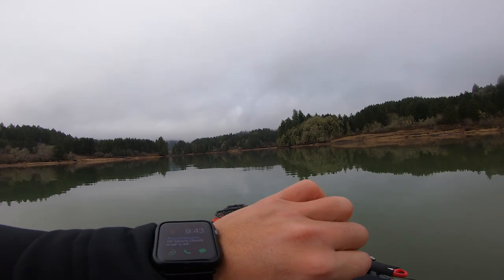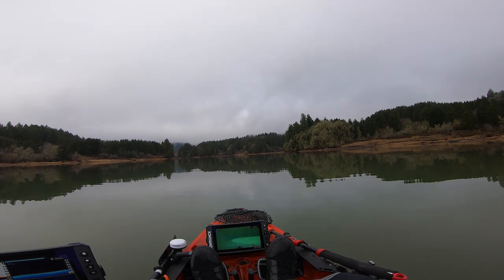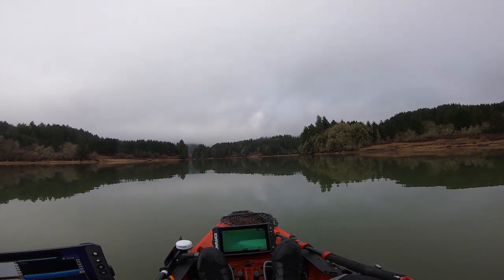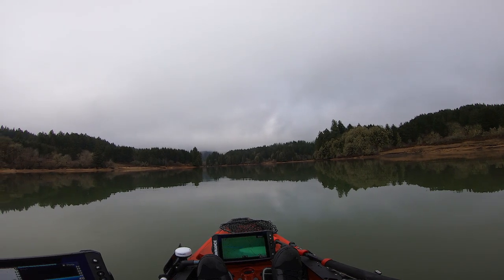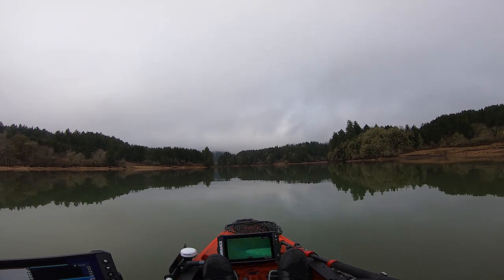Quick update: it's 9:43, nothing besides that one fish and I had another bite. Checking out some other spots. Highly doubt they're going to be back here just because it's a lot colder — got a creek coming in with a lot of snow melt off. But worth a shot.